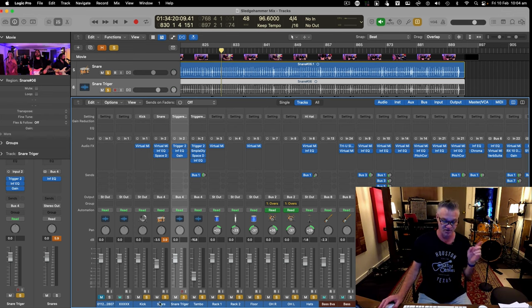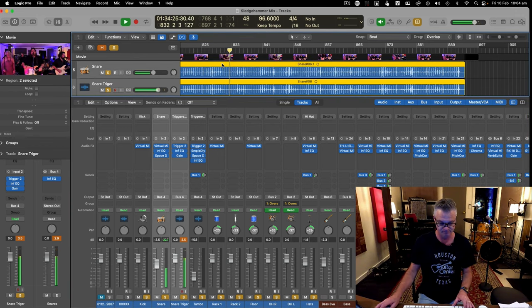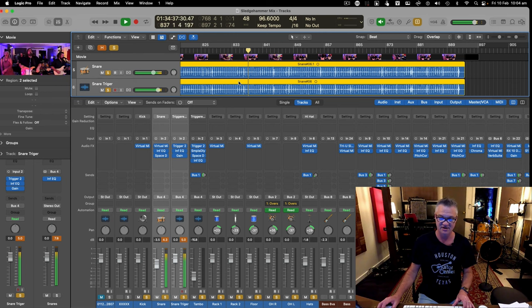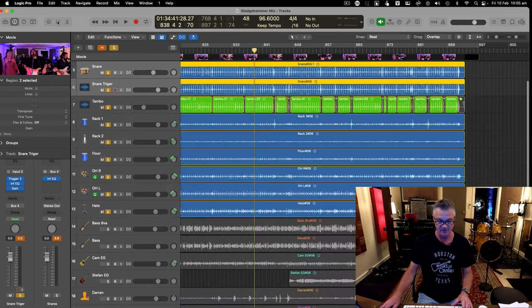I've triggered the snare on another track and inserted a plugin with ambient mics, tuned to the same pitch so they work together. By itself it's just the dry snare, but with the ambience added it sounds much more lively and gives that bright little tail I was trying to achieve — matching the original Sledgehammer drum sound.